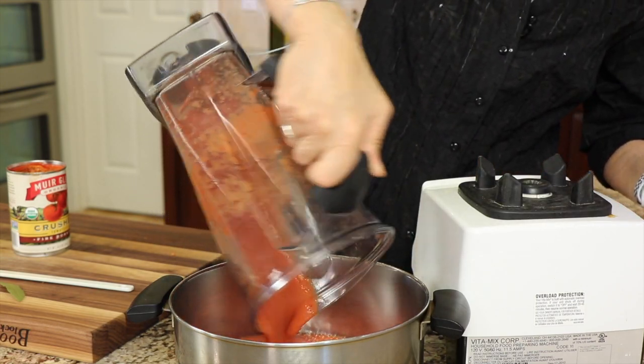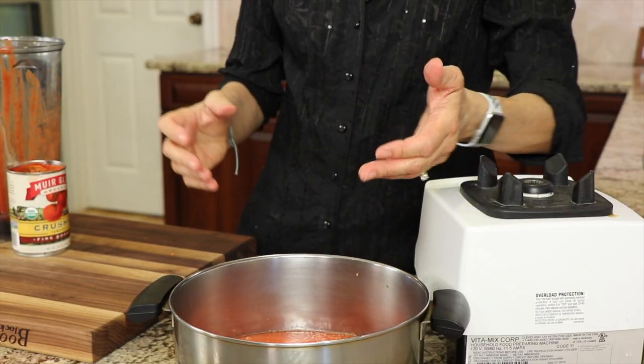Now for the second can — we'll pour in our second can. I'm going to place one bay leaf into the tomato sauce and place that on the stove. I'm not even going to turn it on yet because we've got some other things to do.